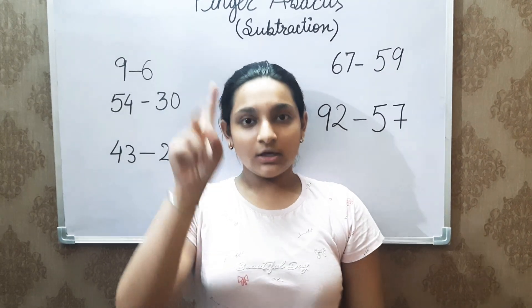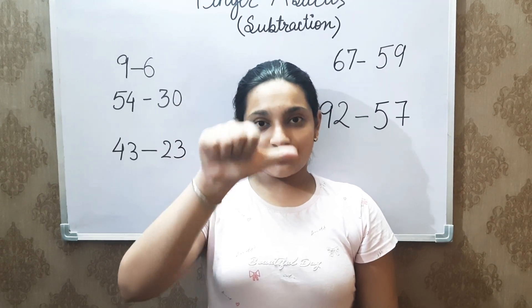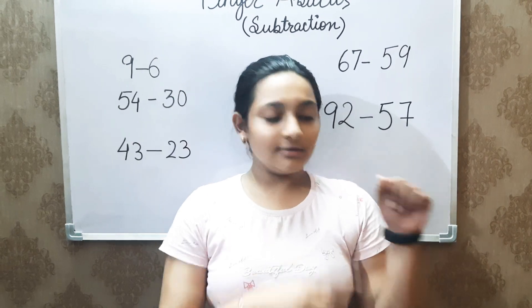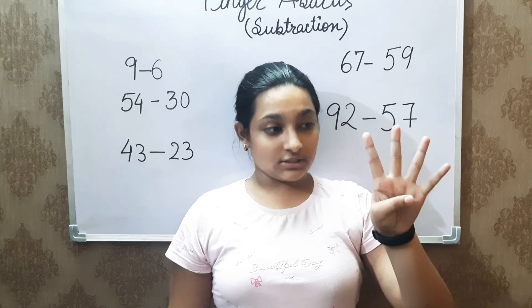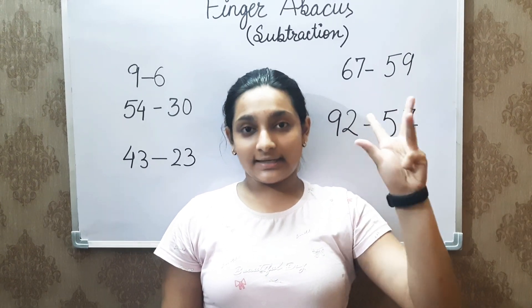The count is: 1, 2, 3, 4, fingers closed, 5, 6, 7, 8, 9 for the ones. And for tens: 10, 20, 30, 40, close, 50, 60, 70, 80, and 90.